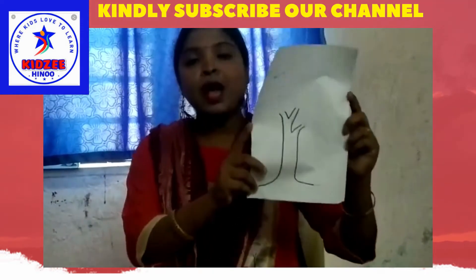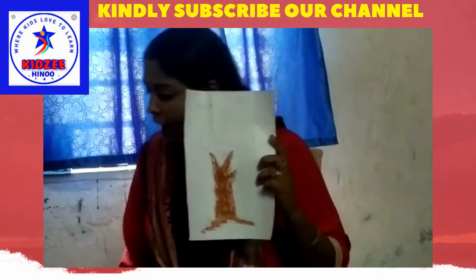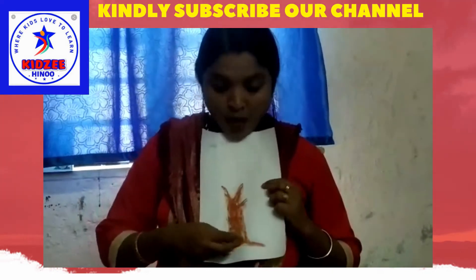Let's start, children. First you have to draw a trunk of the tree. Then pick up the cotton, pour it into the brown color, damp it, and fill it in.